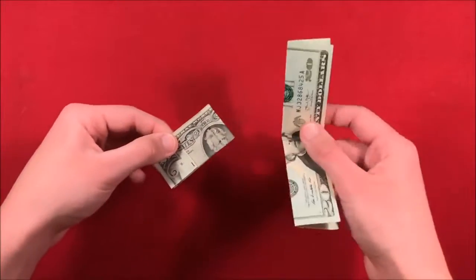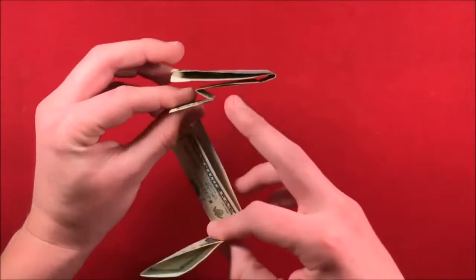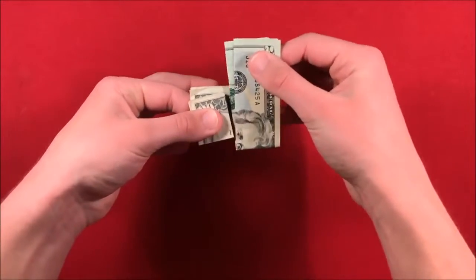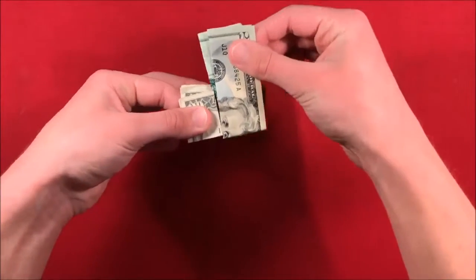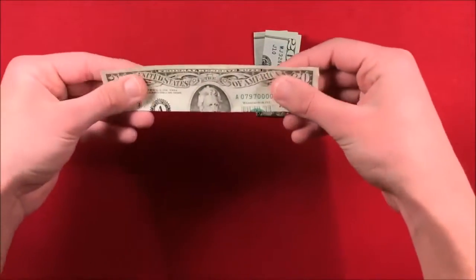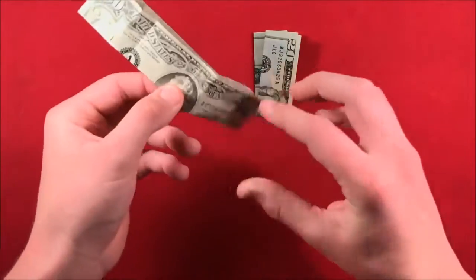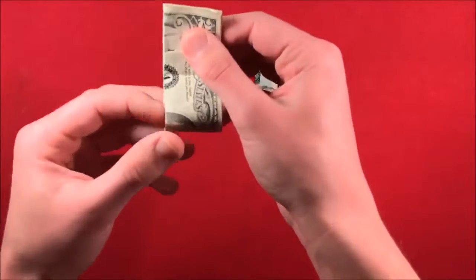I'm just going to give you the exposed view here. Essentially, the bill is going to be put in this part of the crease. When the bill comes through, you're sliding it through like that, covering it up. This is the exposed view of what's going on. So what you want to do is take a regular bill, and you fold it the exact same way — into quarters, hot dog style, then fold it into another quarter.